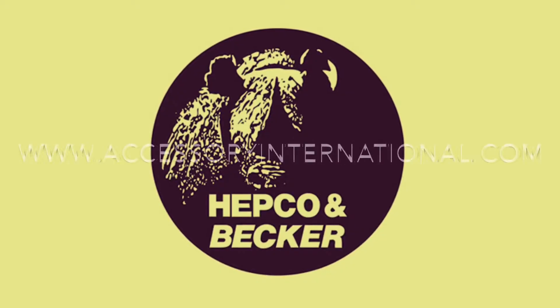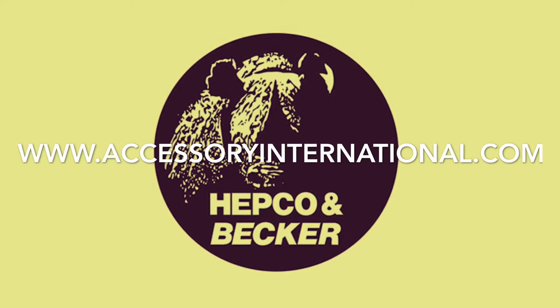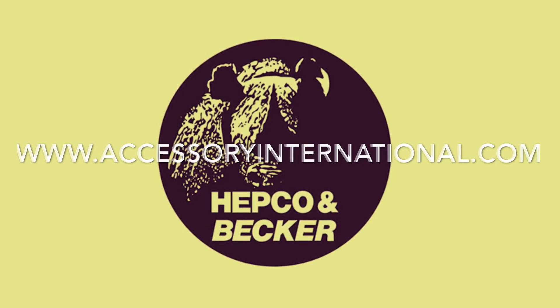As always, if you have any questions or are looking for technical support, you can reach us at 888-725-3679. I'm Alex and I will see you next time.